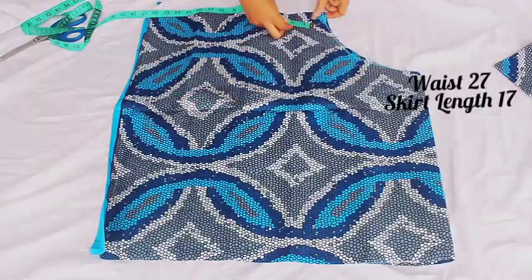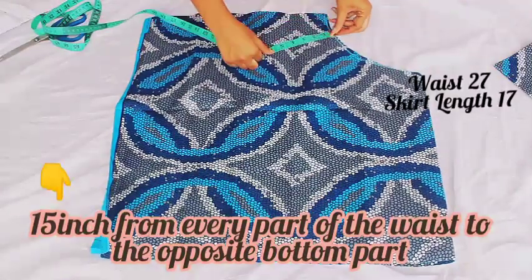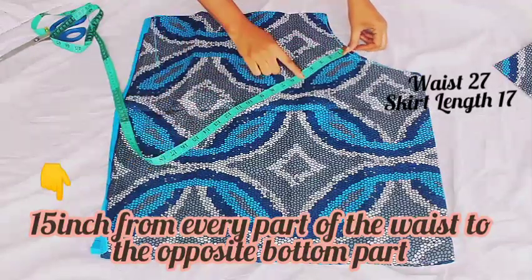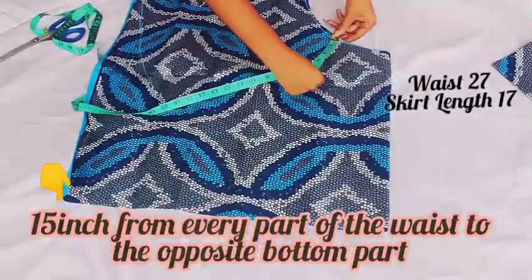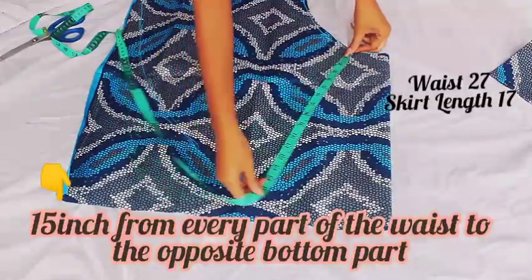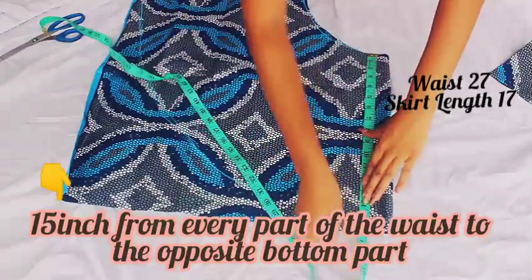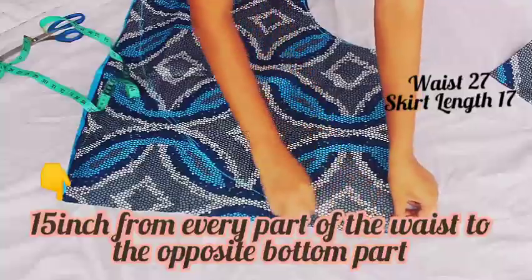Now to get the length of the skirt: I'm working with 17, but right now I'm cutting out 15 because the waistband is going to be 2 inches, which rounds it up to 17. The step to make a circle skirt — just try as much as possible to put your tip on every part of the waist before you measure your 15 on opposite sides.